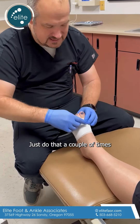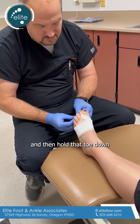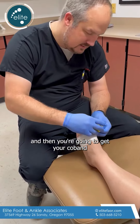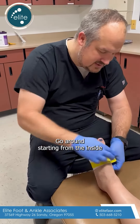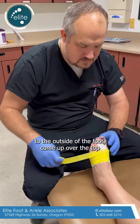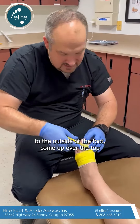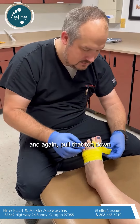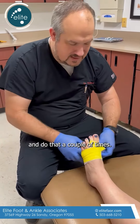Do that a couple of times, hold that toe down, and then you're going to get your co-ban and do the same sort of thing — go around starting from the inside to the outside of the foot, come up over the top, and again pull that toe down. Do that a couple of times.